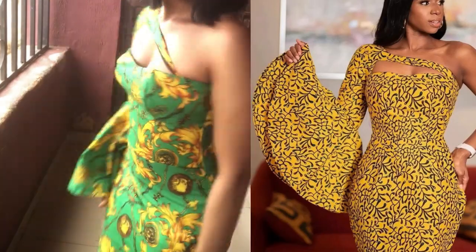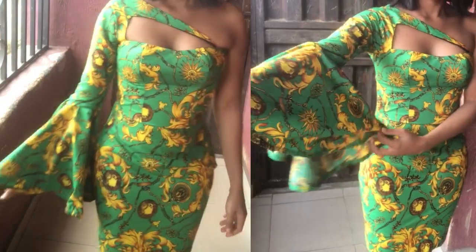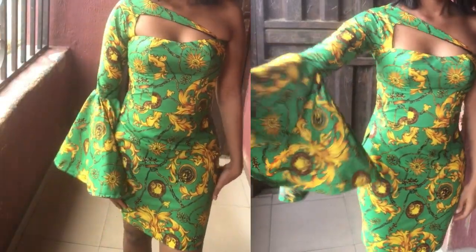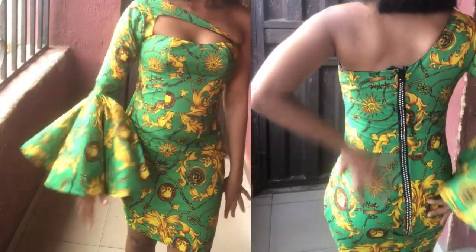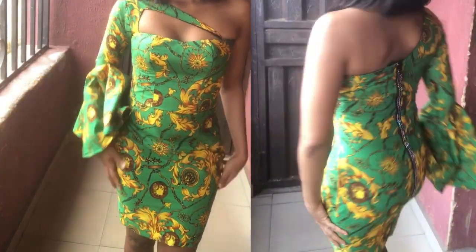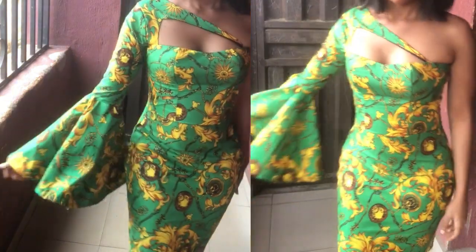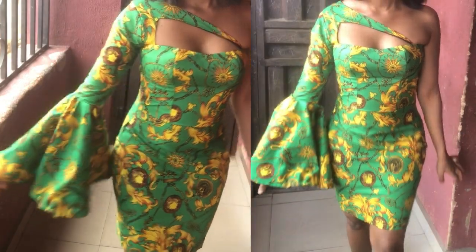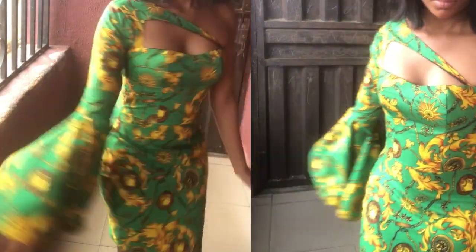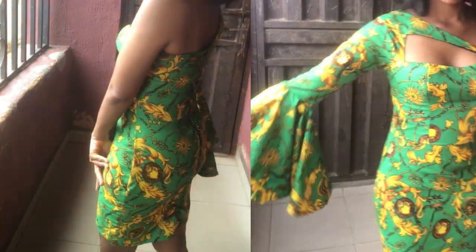Hello and welcome back to the channel. For today's tutorial I'll be sharing with you how to sew a monostrap gown with a 360 flare sleeve. If you haven't yet seen the drafting tutorial, I'm going to leave the link in the description box or you can go to my channel. If it's your first time viewing my channel, please don't forget to hit the subscribe button, give this video a thumbs up, and leave your comment in the comment section. So let's start.